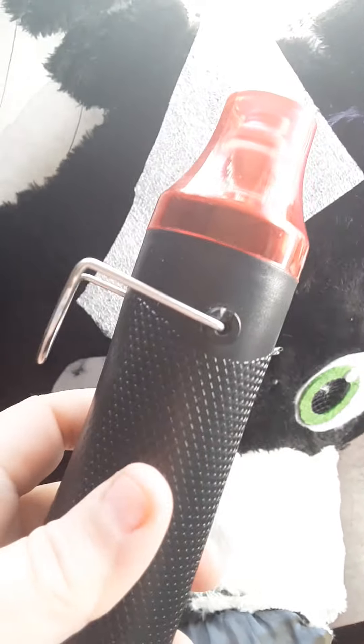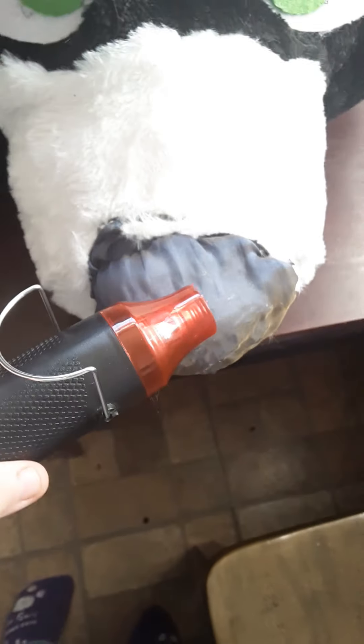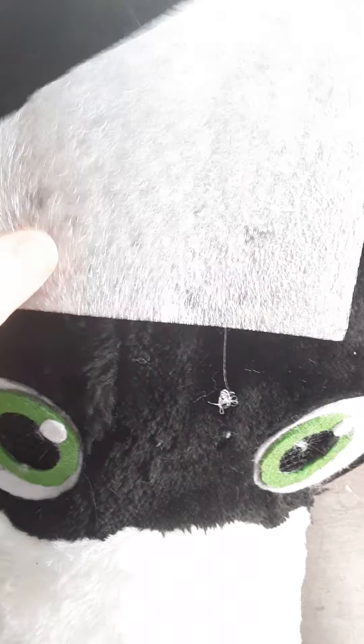It's very hard to work with polystyrene with a heat gun because it just melts. A heat gun can reactivate your hot glue, but at the same time it can melt the material you're using.